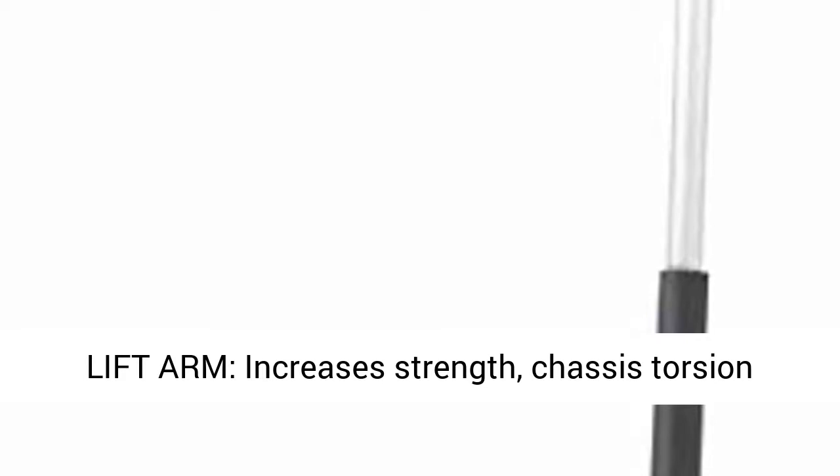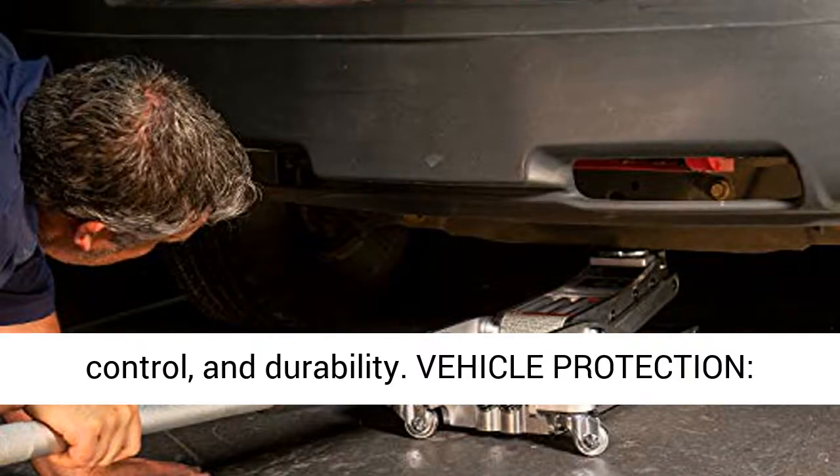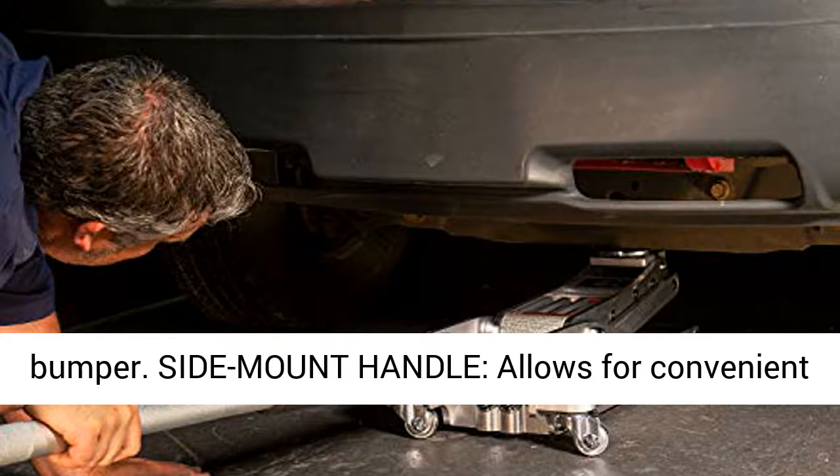Reinforced lift arm increases strength, chassis torsion control, and durability. Vehicle protection is designed with a rubber saddle and a foam handle bumper.